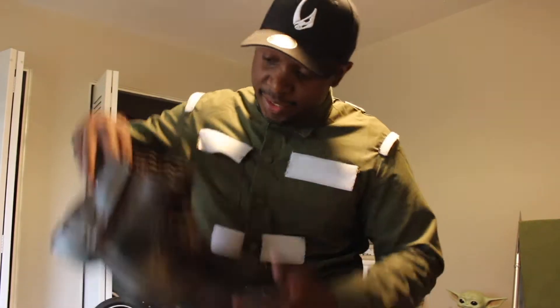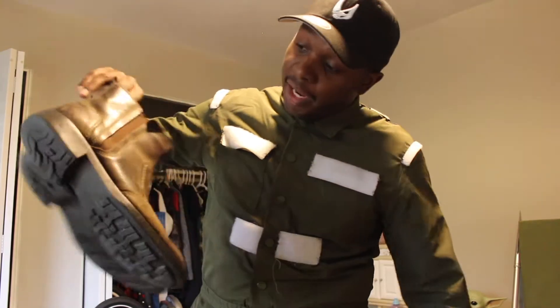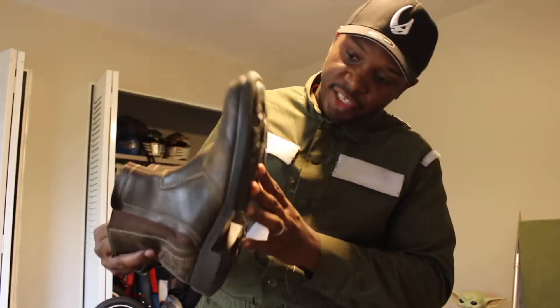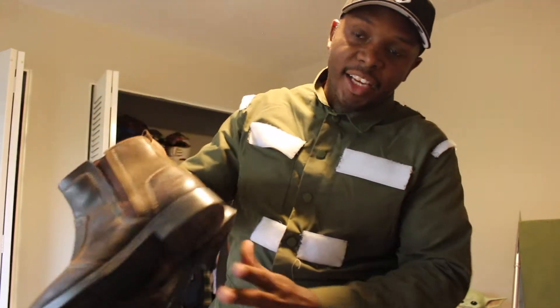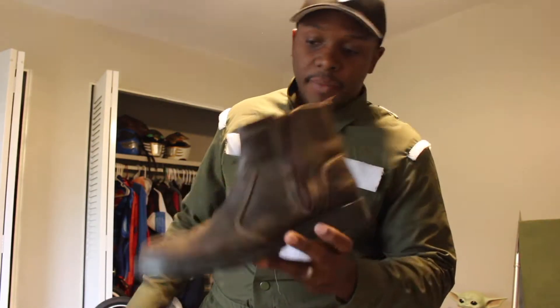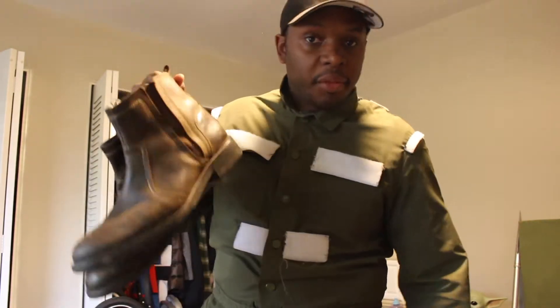Next up on the suit is the boots. Funny thing — I got these actually at a thrift store, so they were about five or six bucks. Perfect size, perfect fit, and just had the right look for what I needed for the cosplay.